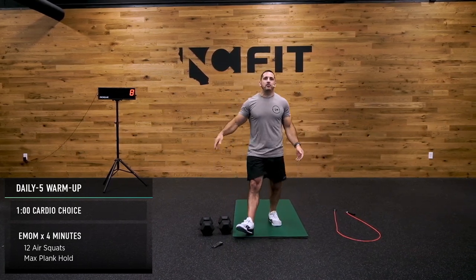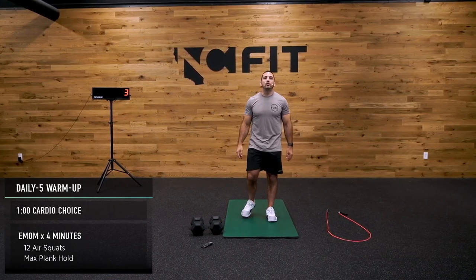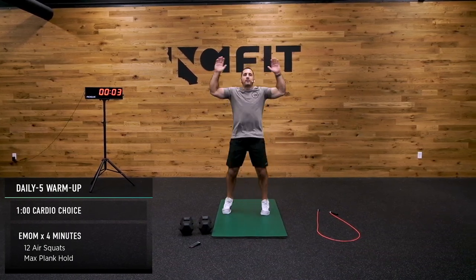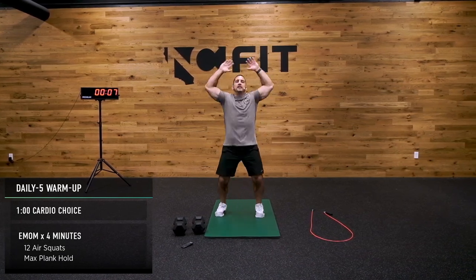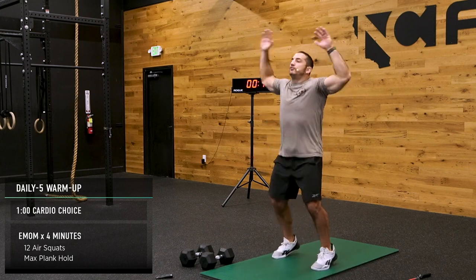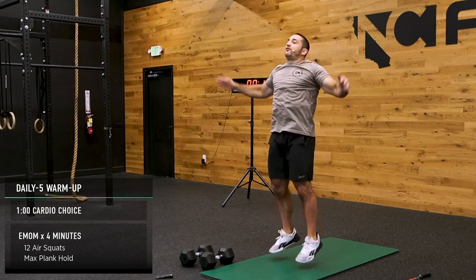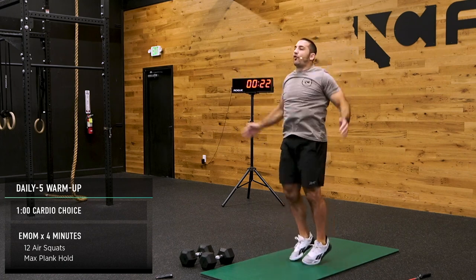I hope you and your families are having a great day. It's a good time to get in a workout. Nice and easy here, guys, no need to be crazy, we're just warming up. For today, we're going to go to an EMOM of four minutes — every minute on the minute of 12 air squats and then a plank hold. We're going to get into that in 45 seconds. In 45 seconds, we're going to do 12 squats, plank hold for the next four minutes.